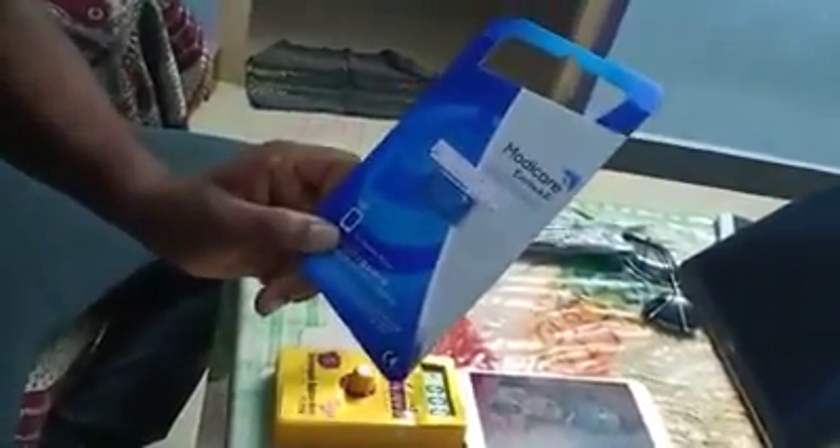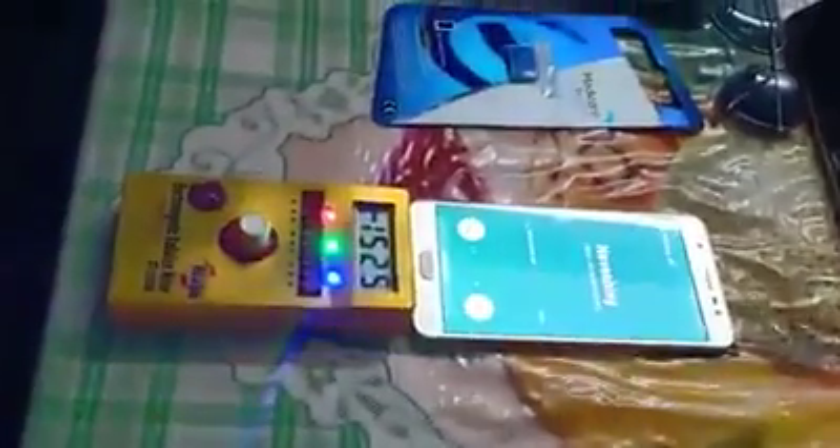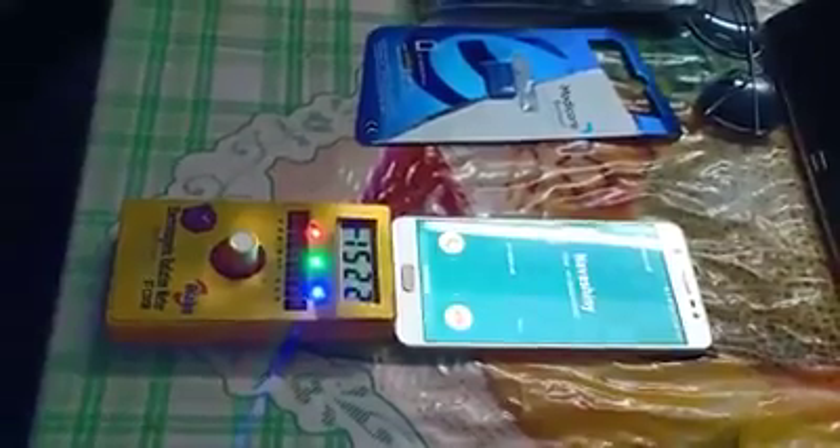This is the Mothi Care Envira chip. This chip is going to work in the demo. Now we have a call from mobile. Now we have a radiation meter reading. Now we have a call received.